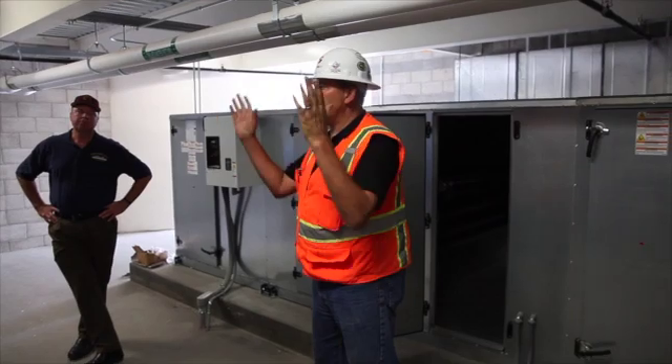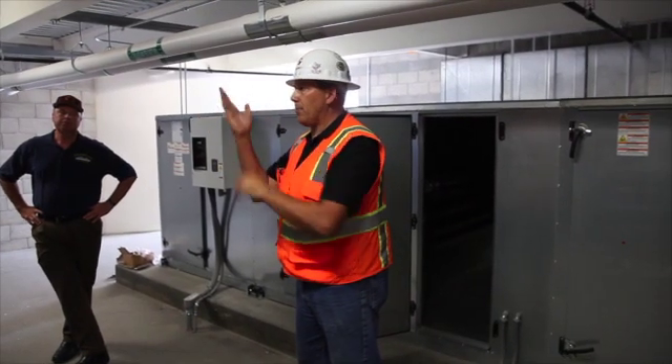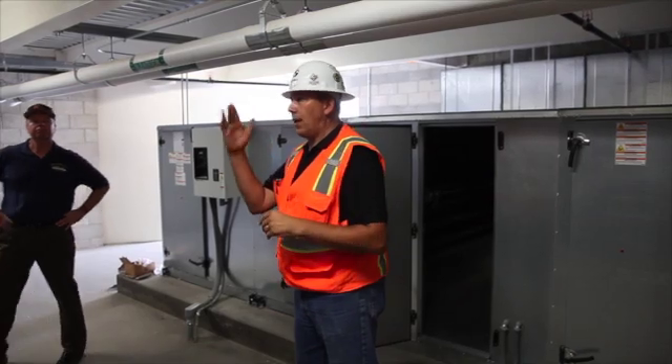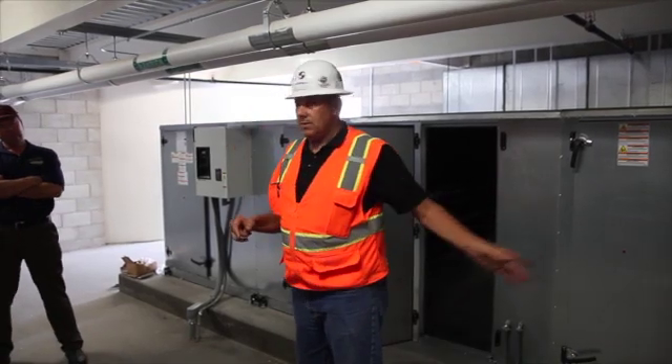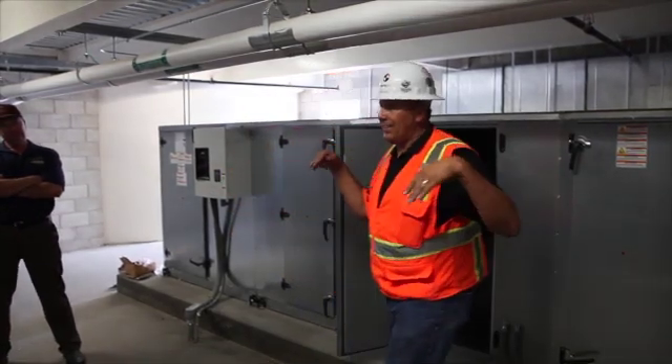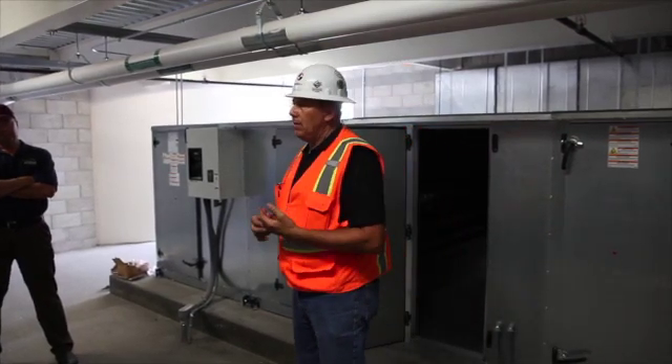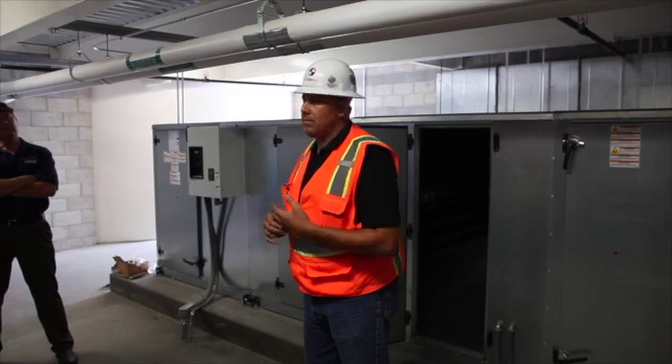A VAV box is basically, in this setting space, a square box, and it has a damper in it, and then it will have a controller that controls that damper. These air handlers — one and two — blow air into the inlet of these boxes, and it doesn't matter if you have one or you have 50 of them. They all work the same way.